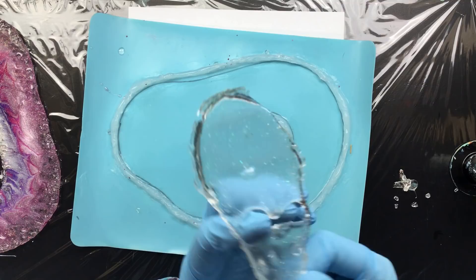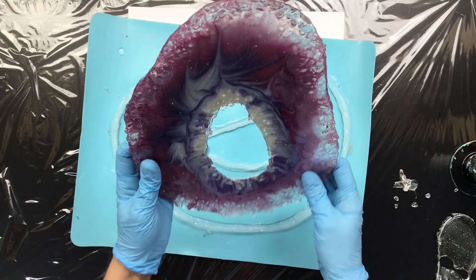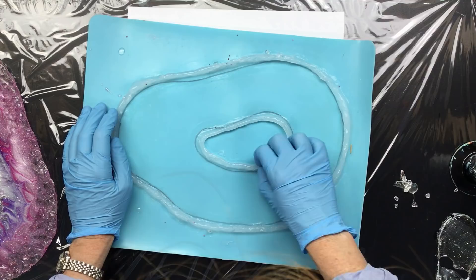You can even see the holographic glitter in there. If you'd like it without the hole in the middle you could just pour transparent resin in here, but I sort of like it as is — I like the hole in the middle. We can use this mold as many times as we want, and you can even build it up a little bit more or whatever you want to do.